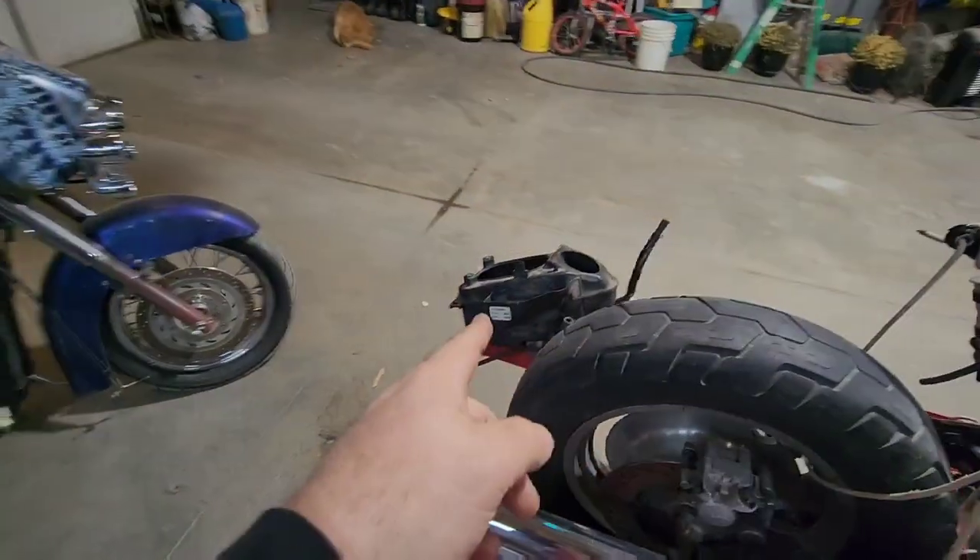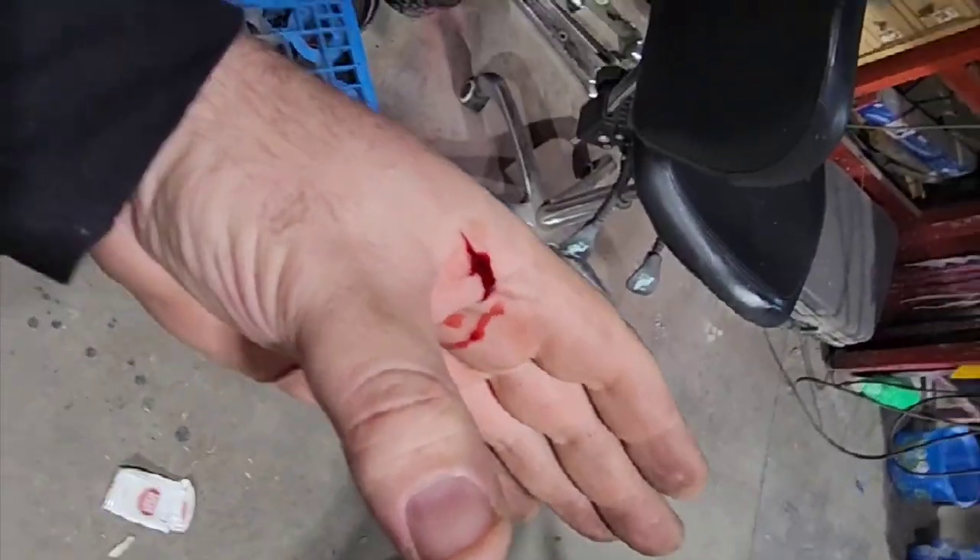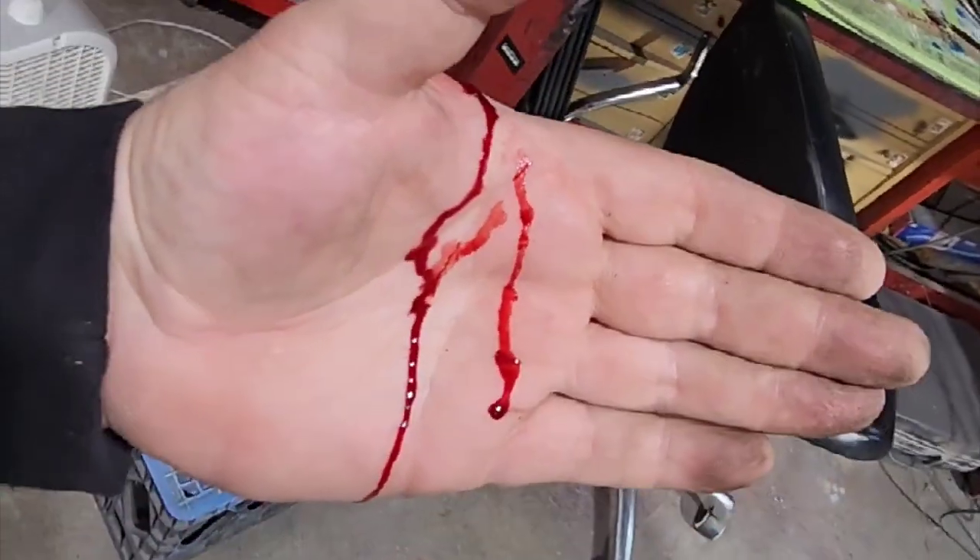First thing I'm going to do is we're going to hack the box. I was working on the bike and I stabbed my hand, so time to go to the ER.